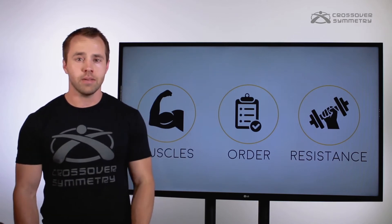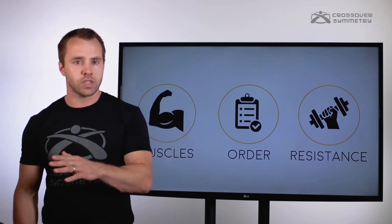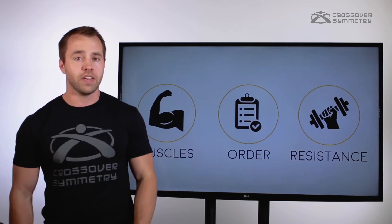Those bands that come with the system are not just a random selection of resistances — we actually matched a recommended resistance with each exercise. This ultimately affects the outcome of each movement.